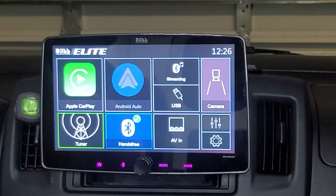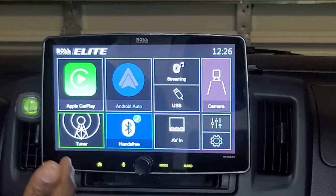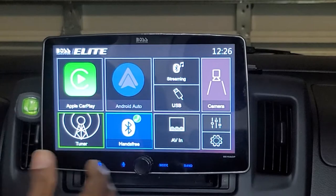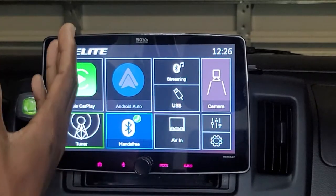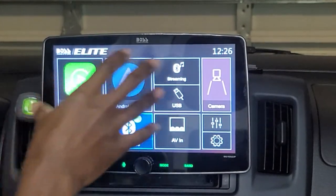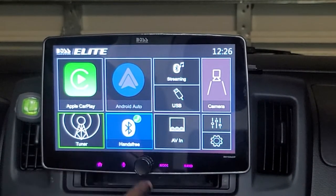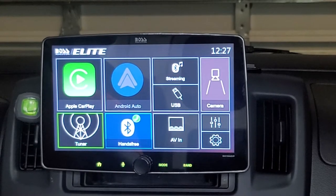Getting into the review, the display size is listed by Boss Audio Systems as 10.098679 inches, but for all intents and purposes we'll call it 10 inches. Going around the bezel, the display does not stretch to the edge of the screen. Around the bottom of the unit you have a selector switch or volume knob as well as soft touch buttons all the way across the bottom.